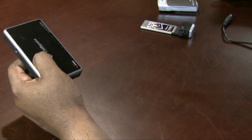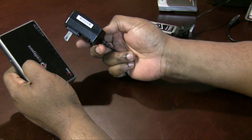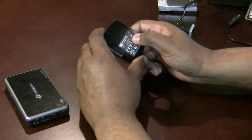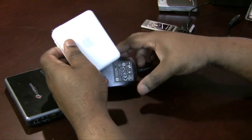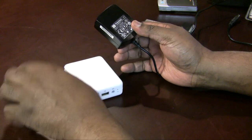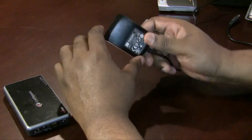Now the power supply for it unfortunately is larger than I would like it to be — it's hefty. It's not insanely large, but it's certainly large enough that if you compare it to the Airport Express, it's close to being the same size as just the Airport Express itself. And I would also have to carry this as well, so basically that's the only downside.